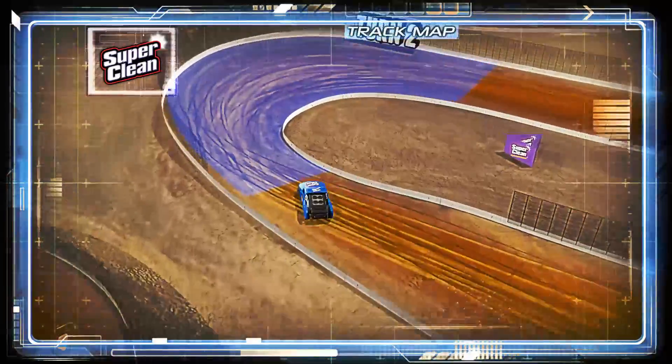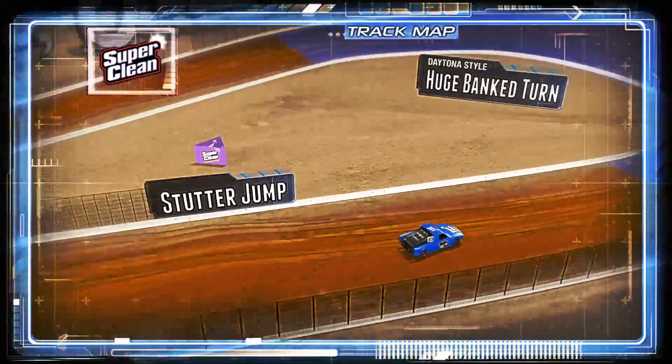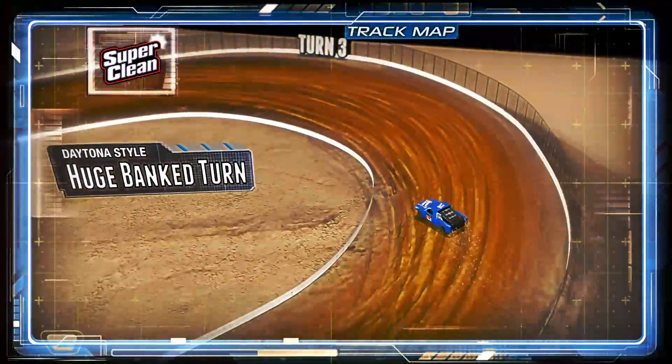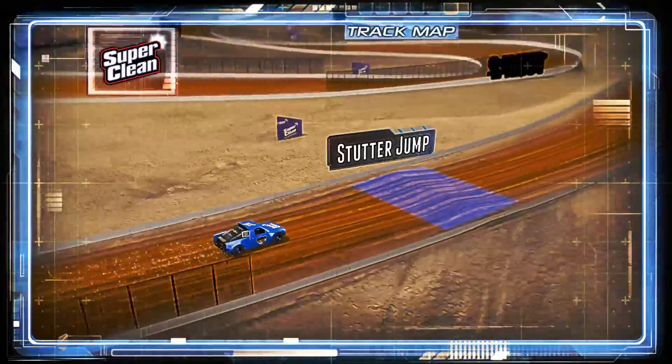What you need to know: you come off the banking of one, switch it up slightly banked into two, and then huge banking — they call it the Daytona Turn with the big banking style. Watch them drift up, watch them take different lines.